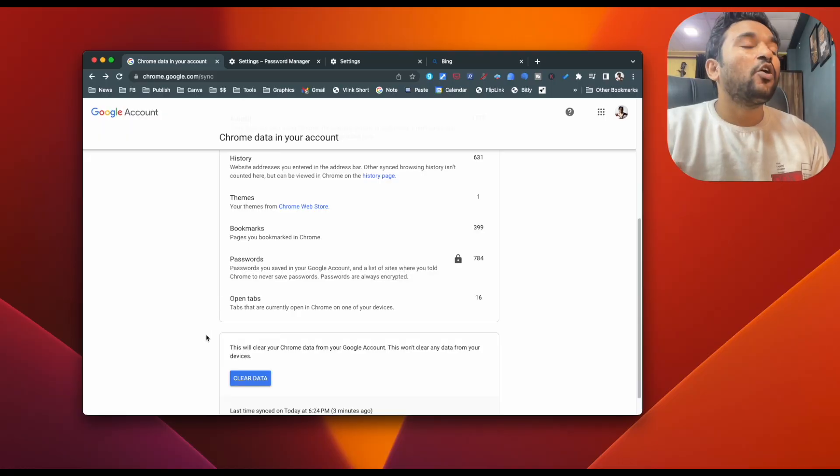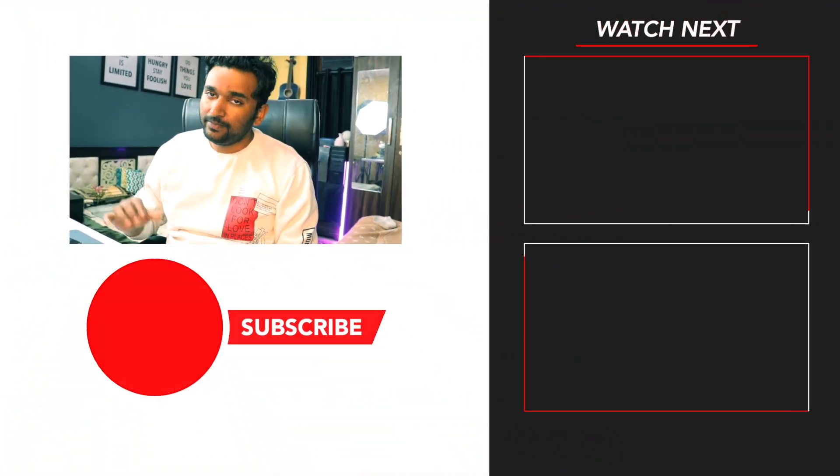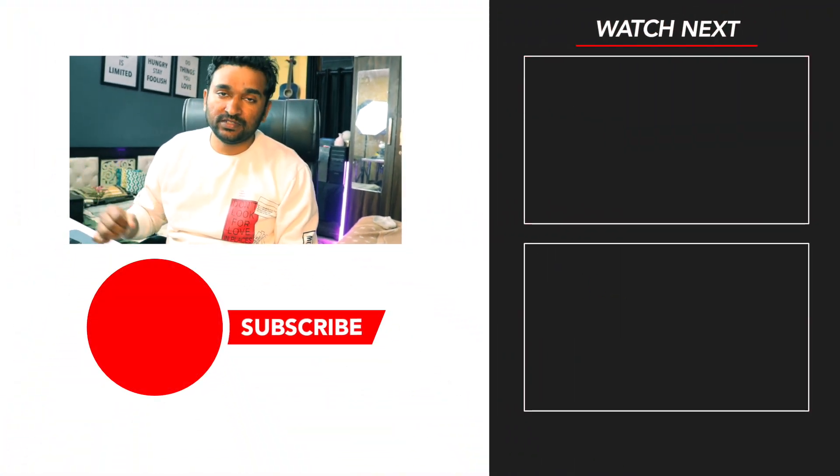Similarly, if you want to remove passwords from your mobile device, follow the same technique. Go to Chrome for Android, go to the settings area, clear data, and follow the process. Once you are done removing the passwords from all your devices where you use the same Google account, come back to that link and turn on the sync. From now on, whenever you save a password on any of your devices it will be synced across all devices. So make sure you re-enable that after doing all these steps.